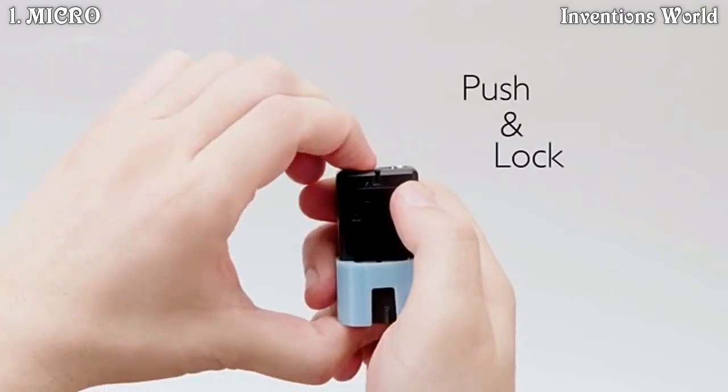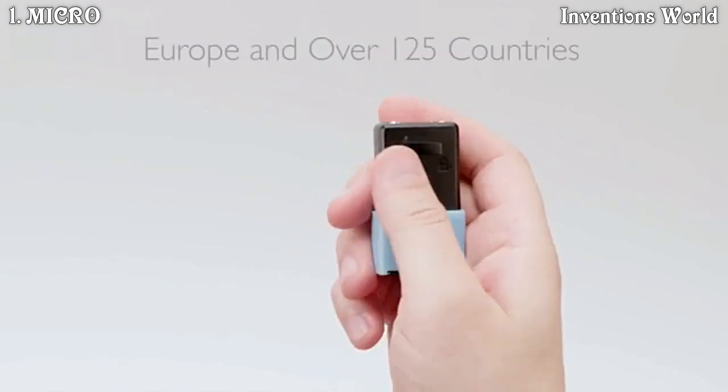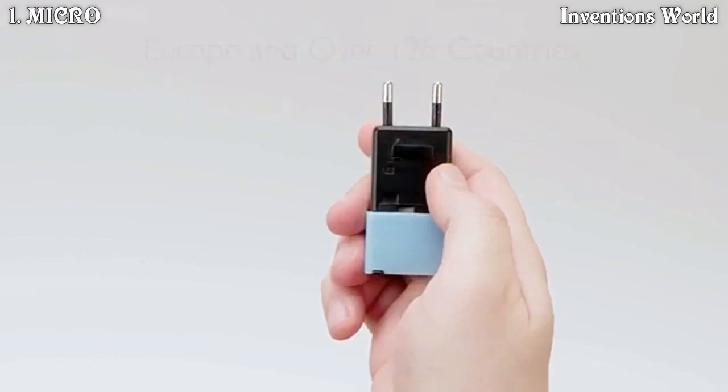And when you're done, push to store and lock. Bottom slide to plug into Europe and over 125 countries.